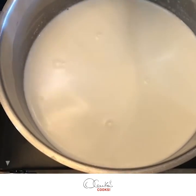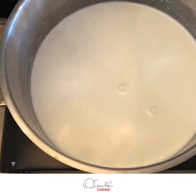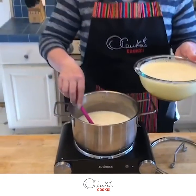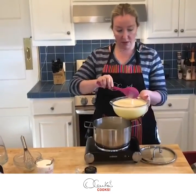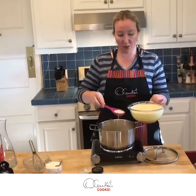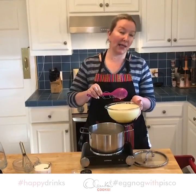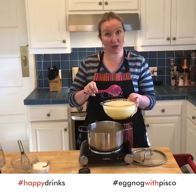Now, here are my eggs, and I am going to incorporate a little bit of this warm milk into them. Why? Because I want to temper my eggs so they don't have a shock when they get in contact with the warm milk.